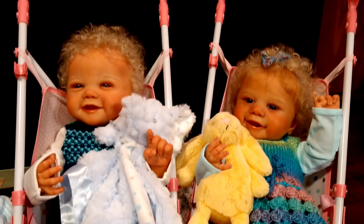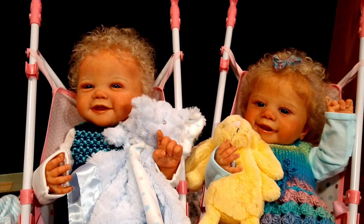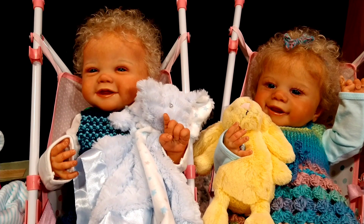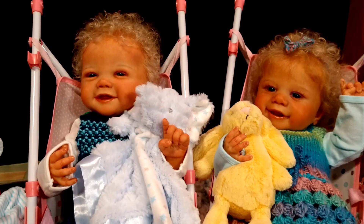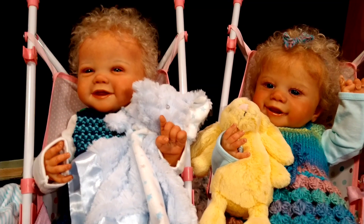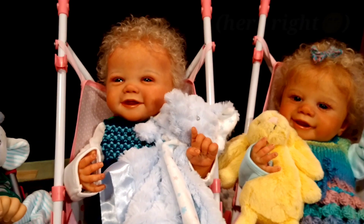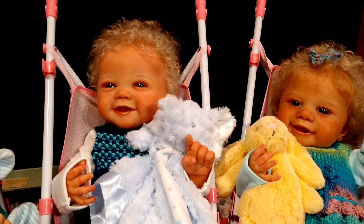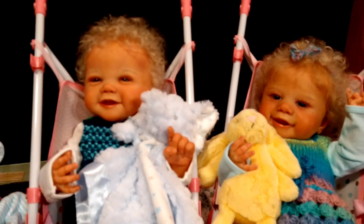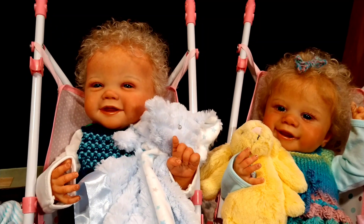Hi everyone, today I wanted to show you my Sandy Faber collection. On the right is Becky Lynn, who is the Oakley sculpt by Sandy Faber, and to her left is my newest, Bobby Lee, who is the Kinsley sculpt by Sandy Faber. These two I decided to twin up, so Emma gave them both curly hair.